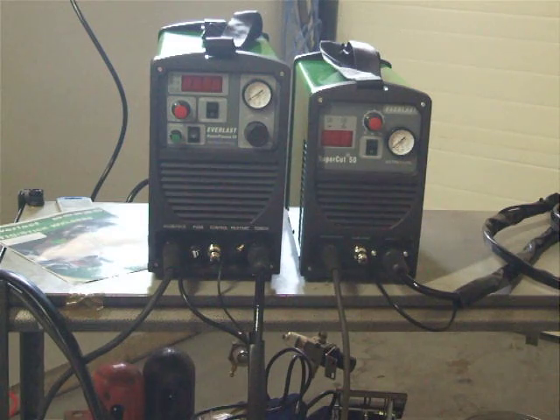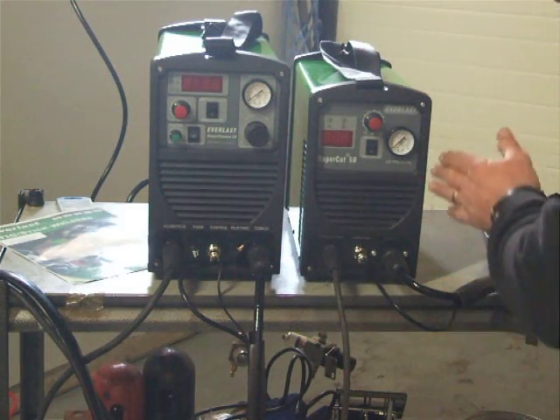MOSFETs were initially used on most of these plasma cutters, but more and more IGBTs are being used. MOSFET chips, if even one is slow switching, can cause a cascading failure across the whole bank because they need to all work in unison — they can't handle the power and amperage individually. IGBTs are much more robust and tend to handle this much more easily.